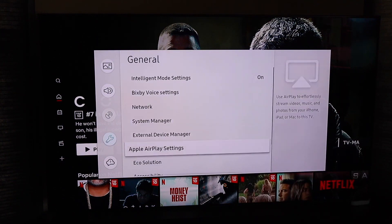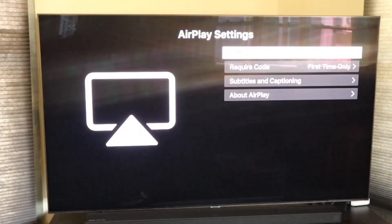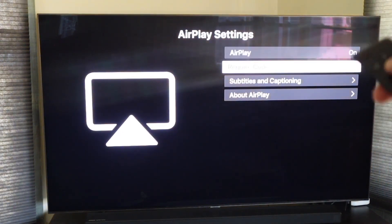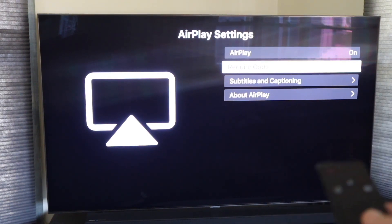Once you click enter on settings, it brings up a new menu. Go down to General and then click over to Apple AirPlay Settings — that's where your menu is. Click enter there, and you'll see AirPlay is toggled on. Make sure that toggle is flipped to on. For 'Require Code,' set it to 'First Time Only' so you're not having to punch in a code every time — it'll save your settings after that very first login.